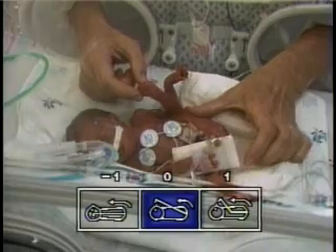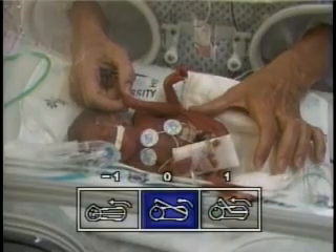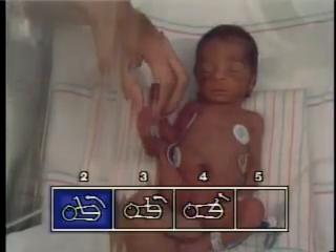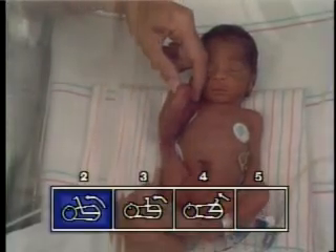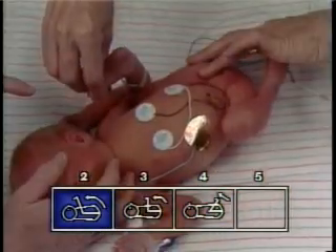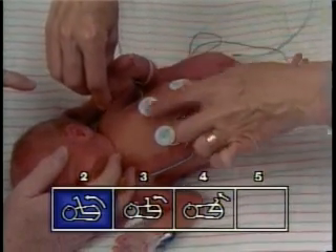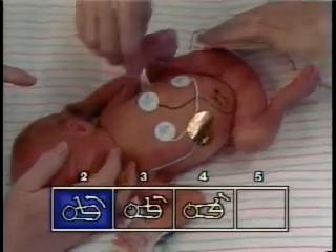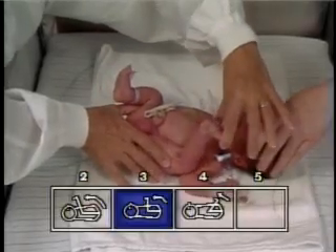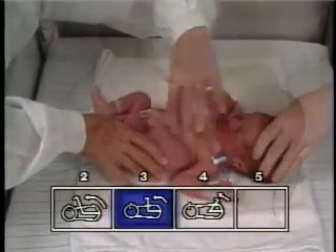The heel to ear maneuver measures passive flexor tone about the pelvic girdle by testing for resistance to extension of the flexor muscles at the hip. With the infant lying supine, the lower extremity is flexed at the hip so that it rests on the mattress alongside the infant's trunk. The examiner holds the infant's thigh alongside the body with the palm of one hand, avoiding pressure on the hamstrings. The other hand grasps the infant's foot at the sides of the heel and pulls it toward the ipsilateral ear.